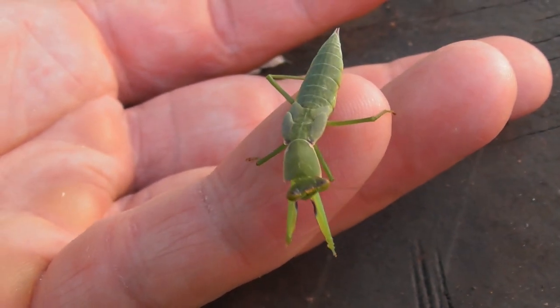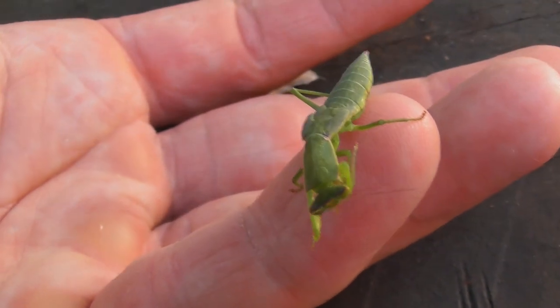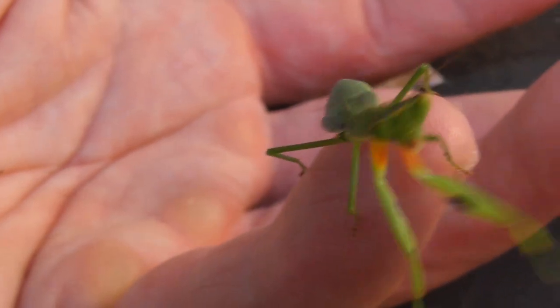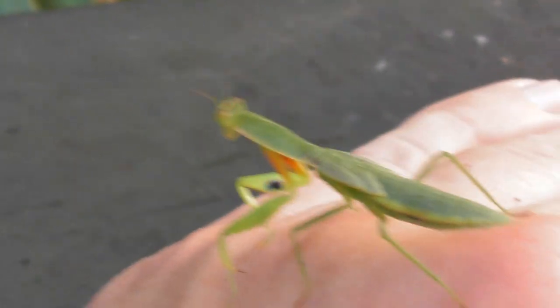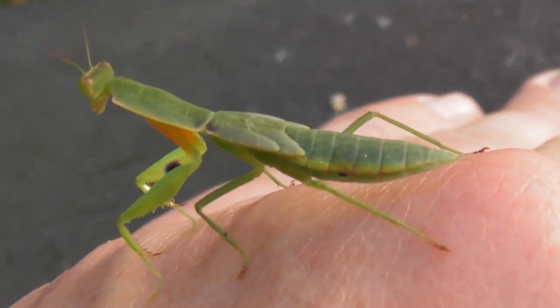It's different — we got an introduced one from South Africa called the Springbok Mantis, and it looks quite different. This one's a juvenile; it hasn't got its wings fully developed. As you can see, it's got a purple on the inside of its leg, and also it's sleeker and looks more sort of armoured — like it's got armour on.